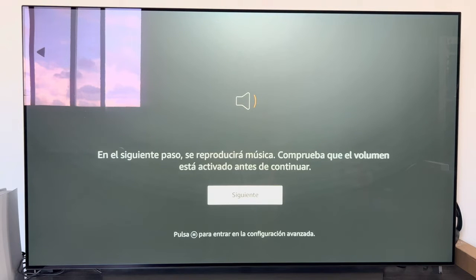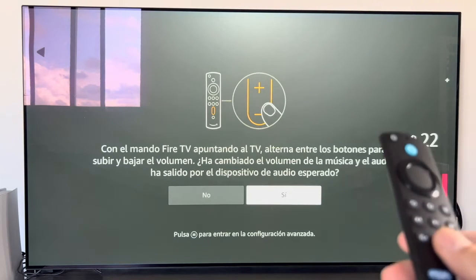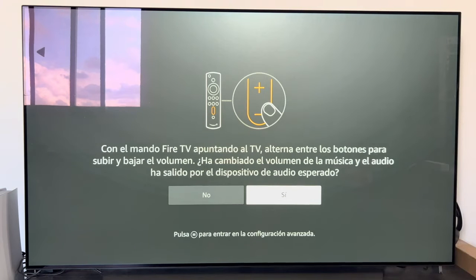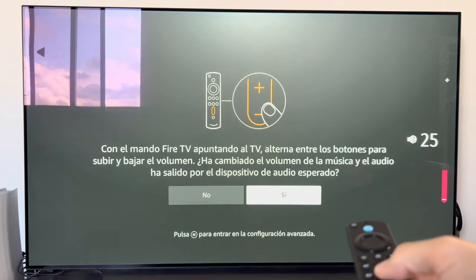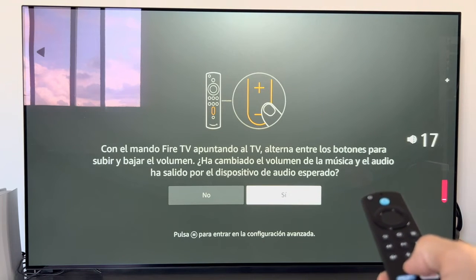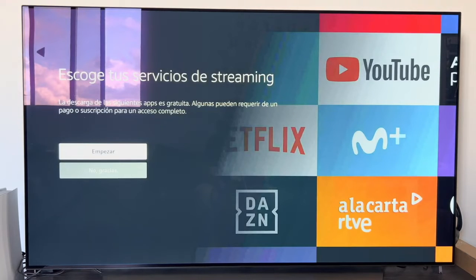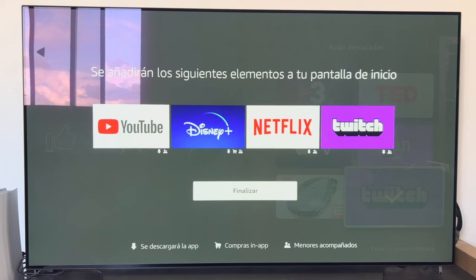After a few settings including the remote control configuration, we reach a section where the device plays a sound from the television to check if the controller is working properly. This allows you to control the TV volume directly with the Fire Stick remote. Once we verify that the volume goes up and down perfectly, we confirm. Now comes the moment to choose the applications we want installed — this is personal. I selected YouTube, Disney Plus, Netflix, and Twitch, then clicked finish.